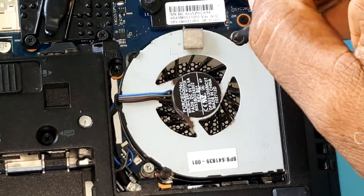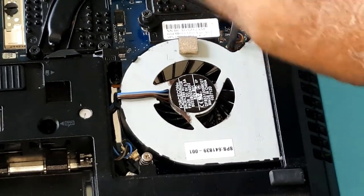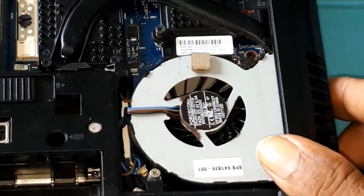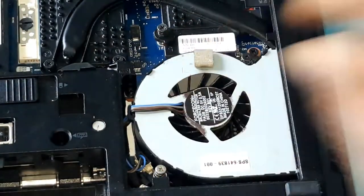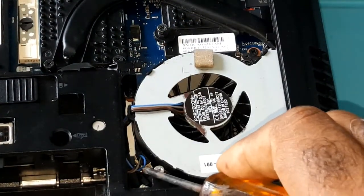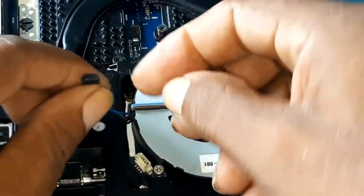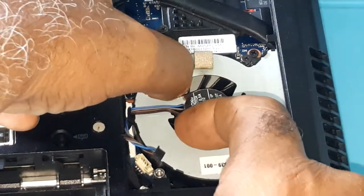The screws won't come all the way out — they are captive but they have a spring. Once you release the screws you would disconnect this connector here. Don't pull it by the wire, but try to get the plug — this is the connector.